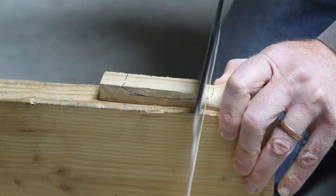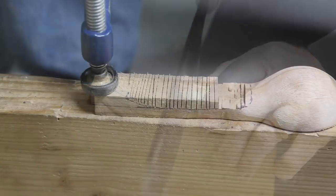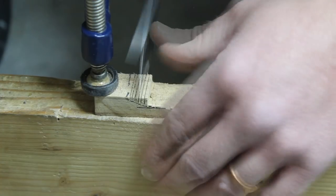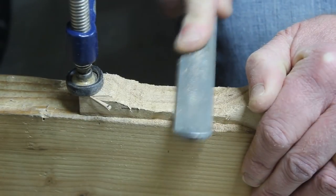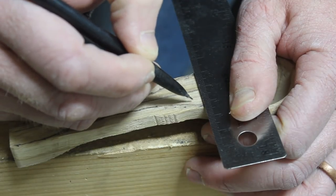We're working from the bowl end to the end of the handle. This is to try to give us a flat surface to clamp to for as long as possible. I marked a center line and measured some layout lines for the handle.